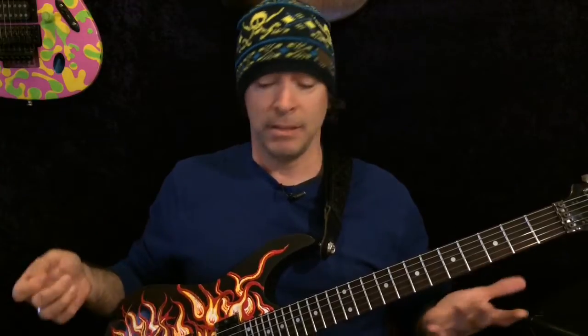Hey everybody, Scott here from G System Videos. It is Friday and today I'm going to show you some guitar stuff. I got nothing else. Let's do that.